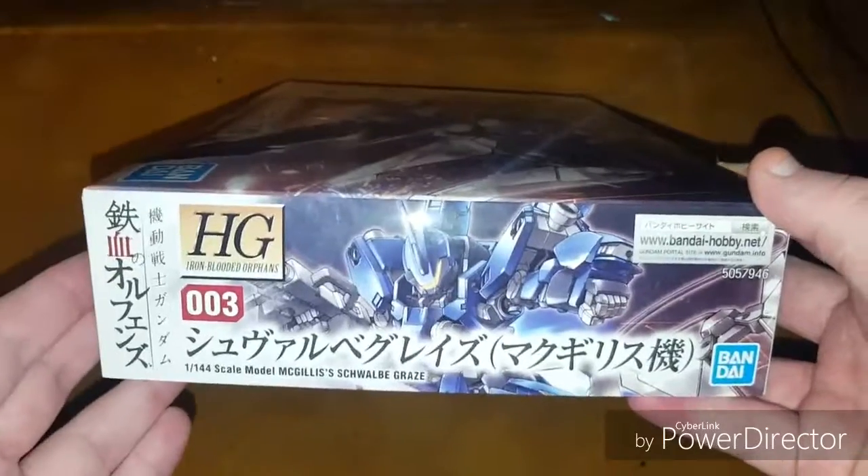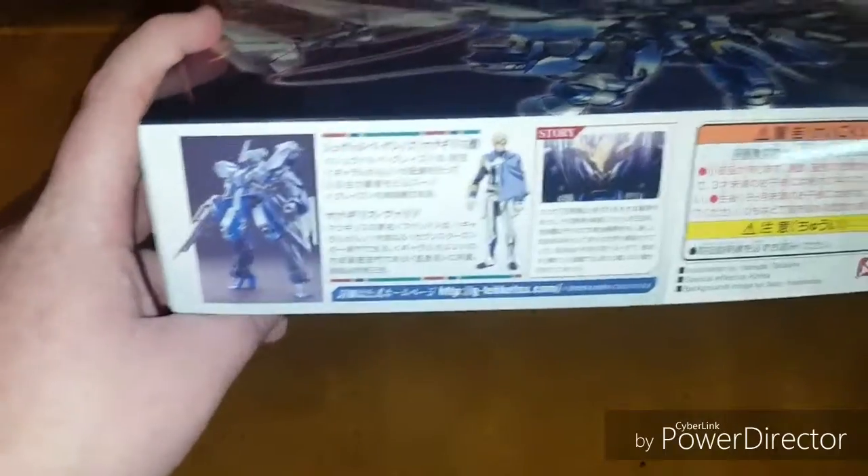This side also shows some of the customization you can do with the pieces. You can see it is in fact HG IBO number three, with a cutoff section of box art. The other side has information about how it worked in the story, along with various health warnings.